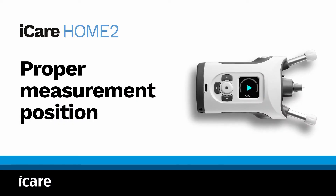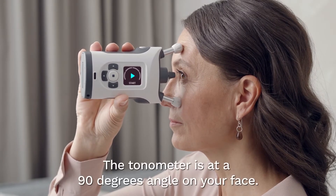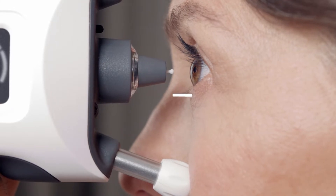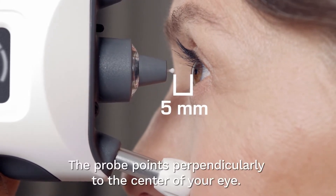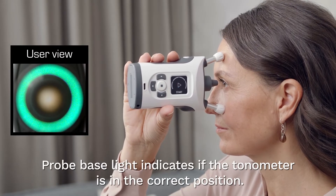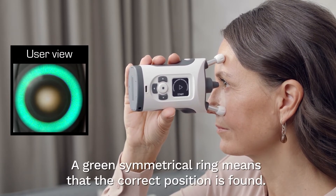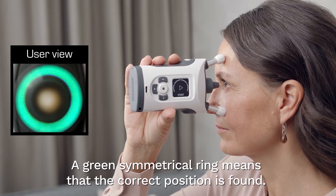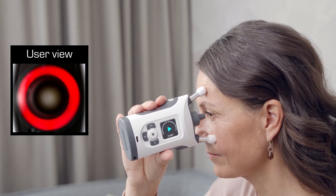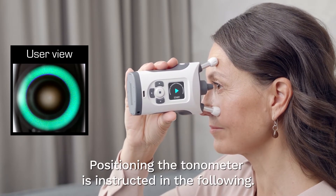Proper measurement position. In the proper measurement position, you look straight ahead and the tonometer is at a 90-degree angle on your face. The probe is about 5mm from your eye and points perpendicularly to the centre of your eye. The probe base light indicates if the tonometer is in the correct position. A green symmetrical light ring means that the tonometer is positioned correctly. Red light means that the tonometer is tilted too far downwards — tilt your chin up until the red light turns off.